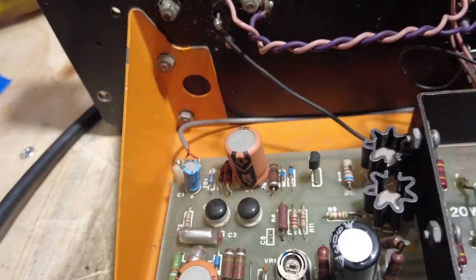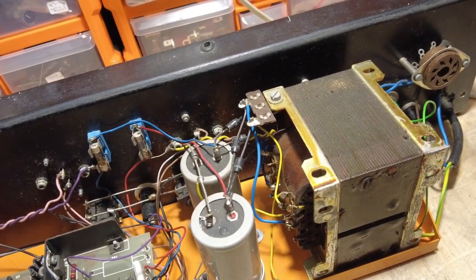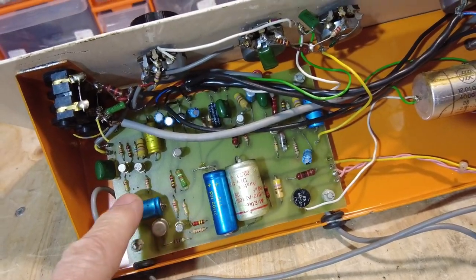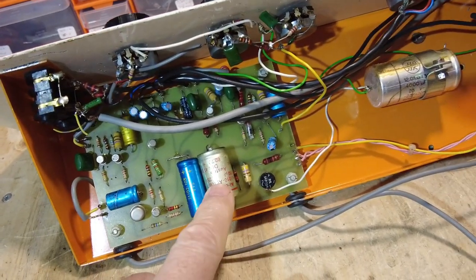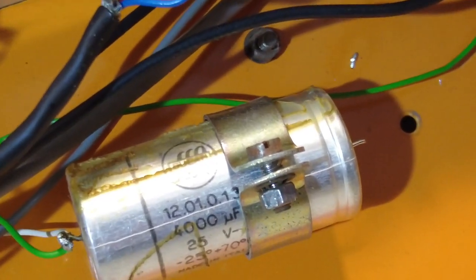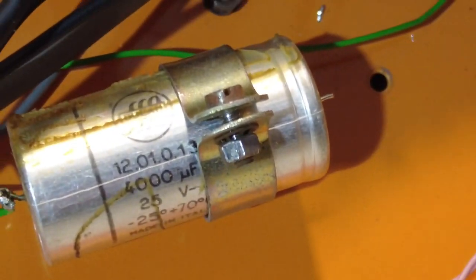I've ordered the parts for this and they've arrived. I've also ordered the parts for the preamp section, so let's have a quick look at the preamp section. We've got another board - this is the preamp section. Rolling it over, you can see we've got one, two, three, four, five, six, seven capacitors to change on there, and then we've got that one to change as well.